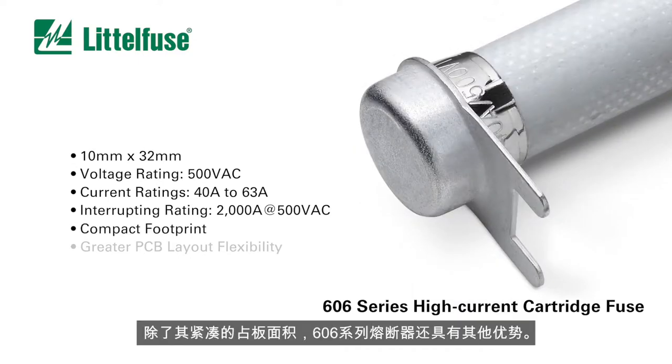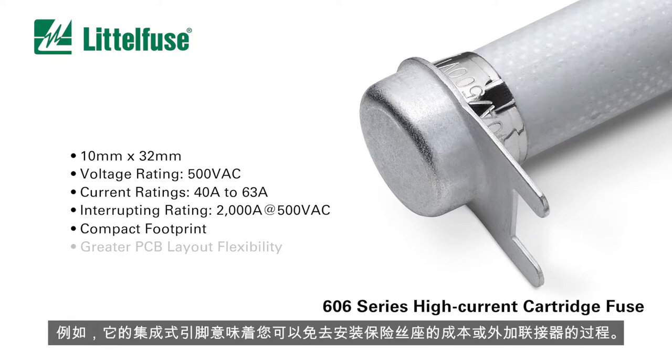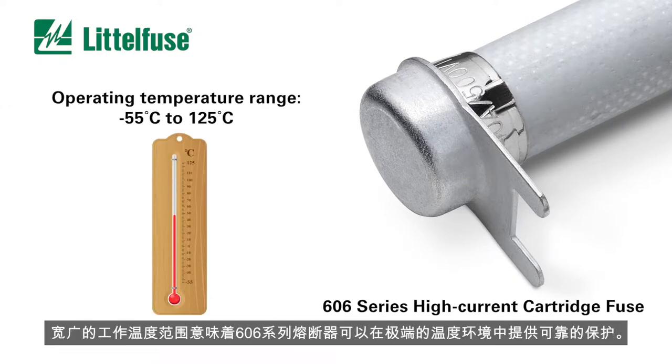In addition to its compact footprint, the 606 series fuse offers other advantages. For example, its end caps with integrated standoff leads mean you can eliminate the cost of mounting accessories or lead forming processes. A wide operating temperature range means 606 series fuses can provide reliable protection in extreme temperature environments.